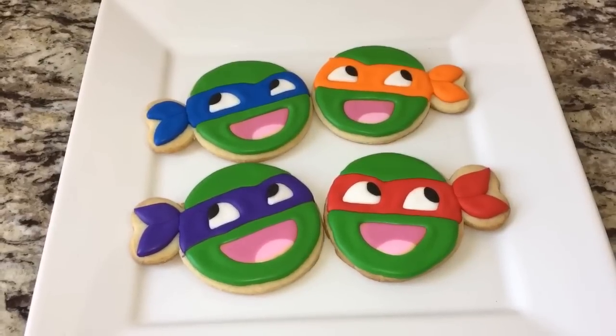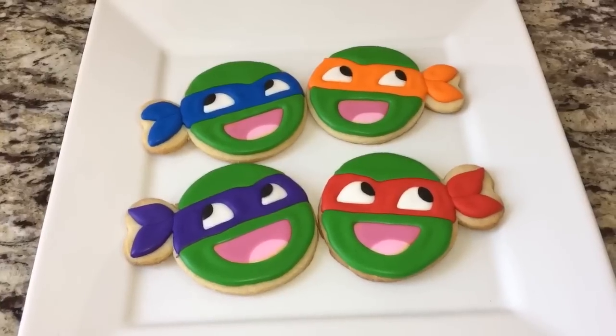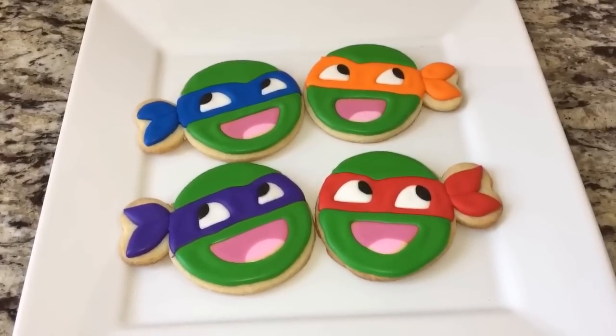Hey everyone, in this video I'm going to show you how to make these Teenage Mutant Ninja Turtle cookies with the awesome face. So stay tuned and I will show you how.